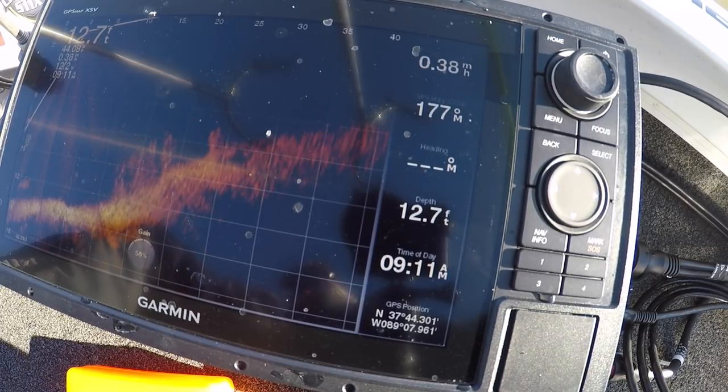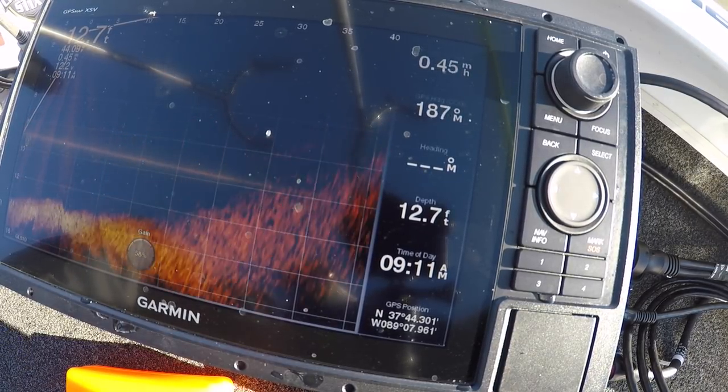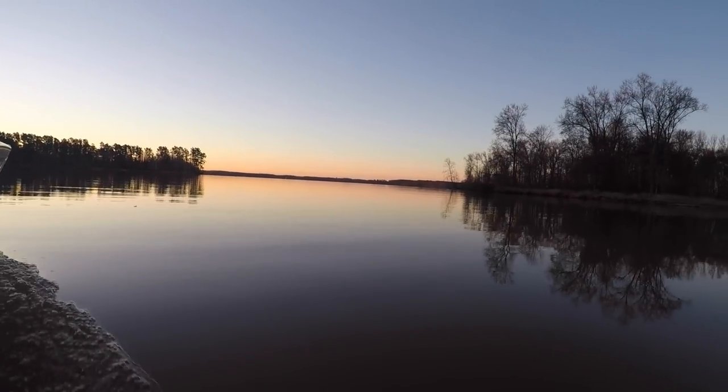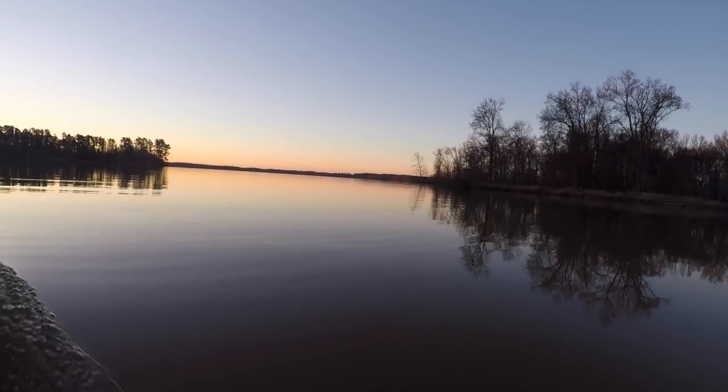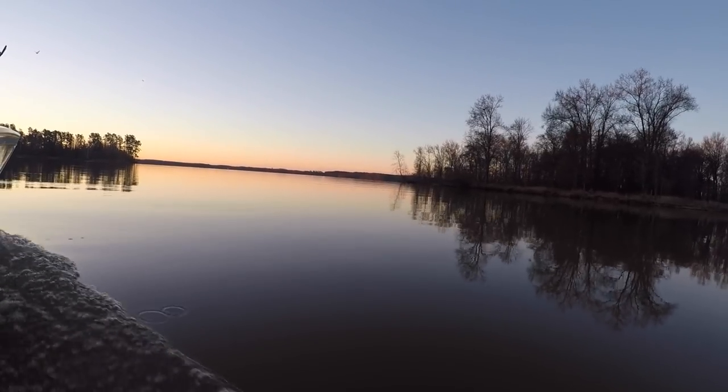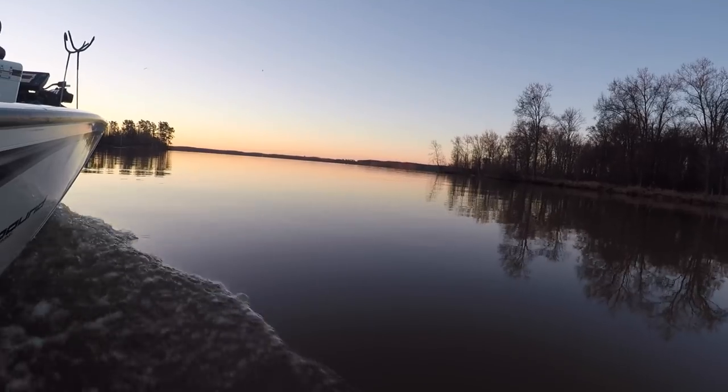LiveScope is here and we need to adapt and adopt. Today I'm out here on Crab Orchard — this is the maiden voyage with LiveScope. I'm not going to tell you I'm an expert at all with LiveScope. I'm learning along with you during this episode, so sit back, relax, here we go.